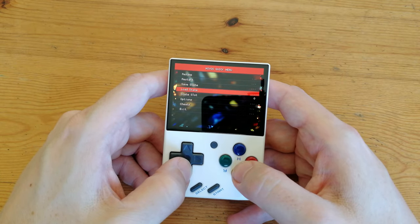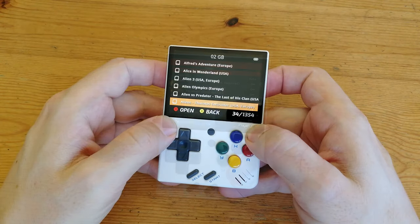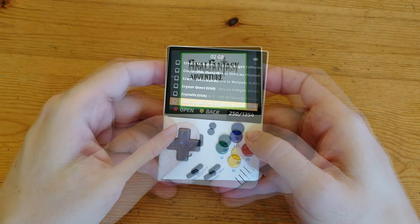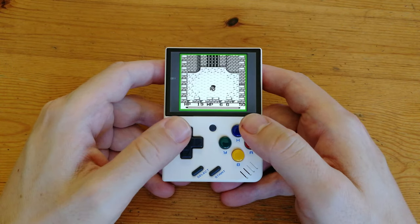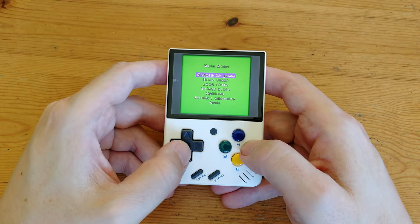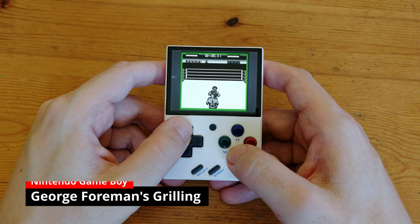Checking the native menu, it seems to be RetroArch — plenty of options to play with. The Game Boy list is a big mix of everything, but listen to the very high-pitched audio. This is exactly the same issue we had with the Q90. The more popular games will work fine, but to fix that sound issue we need to change emulator.